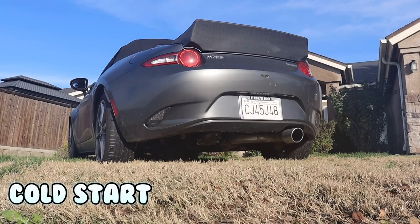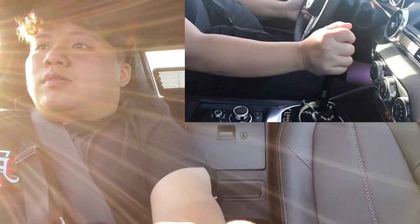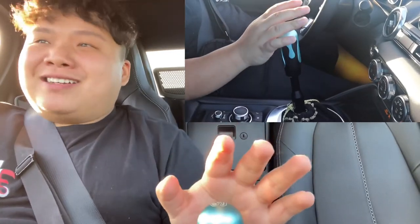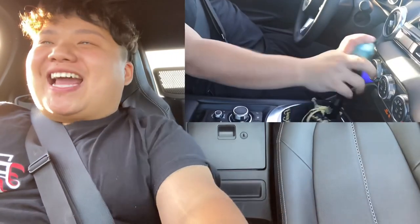Now let's take it for a test drive to see how it feels. My guess is that it's not going to be better than OEM. Let's see how it feels while driving.